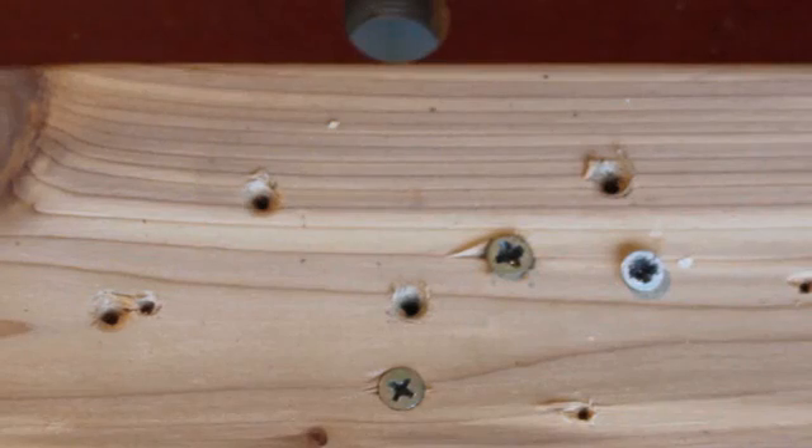Furthermore, you no longer have to lean on it to keep the driver in, because there is no cam out with my bit. It actually holds itself in the screw until you're ready to stop. Knife edge bit removing damaged screws.